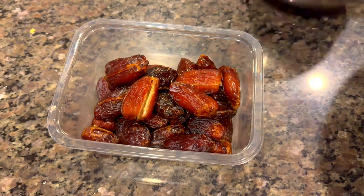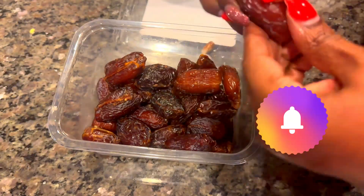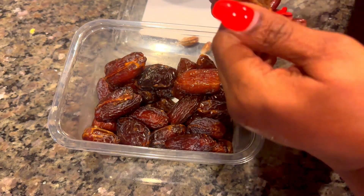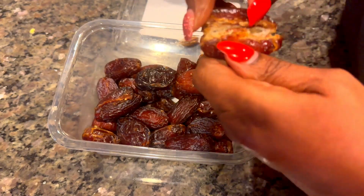Hi guys, it's your low carb queen here and welcome to my channel. Remember when I bought all those dates from Sam's Club? Well, this is what I have left. I'm going to make some date jam today, starting by taking the pits out. Let's jump into this video.